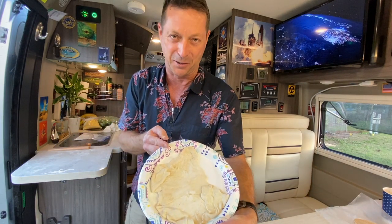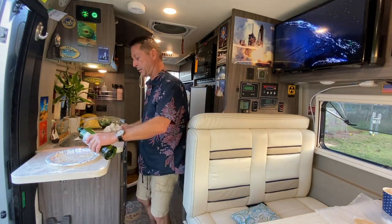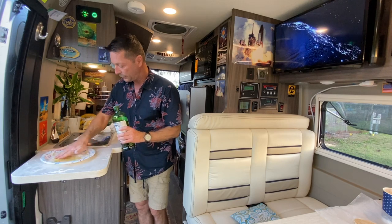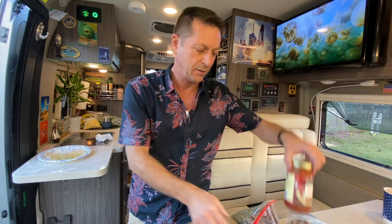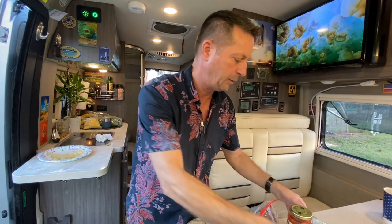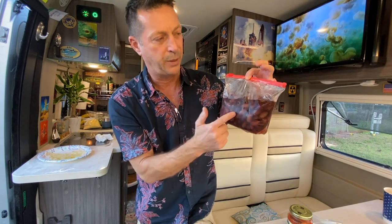But you get the idea, right? So I'm going to paint the crust with a little bit of olive oil so that the spaghetti sauce doesn't sink in too much. Then we're going to put the ingredients in. Like any good pizza, the ingredients consist of pizza sauce, cheese, mushrooms, tomatoes, sausage, and kalamata pitted olives. These olives are awesome. Let's build a pizza.